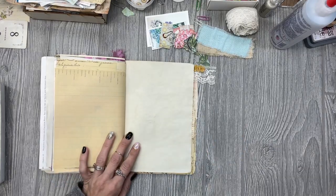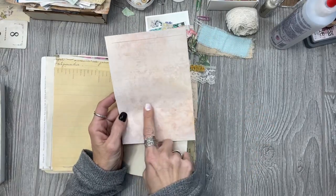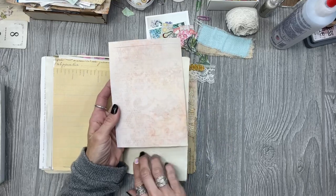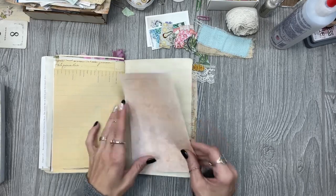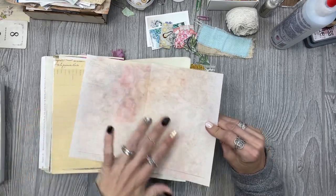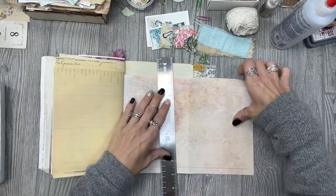I do have a printout — one of these little pages here that has some lines on it. It's really faint but I can see it really good, even if it doesn't show up great on camera. So I was going to lay a piece of that down. I like the way the flowers look — it's like a muted picture. I like that.